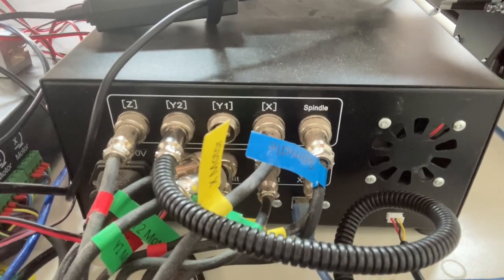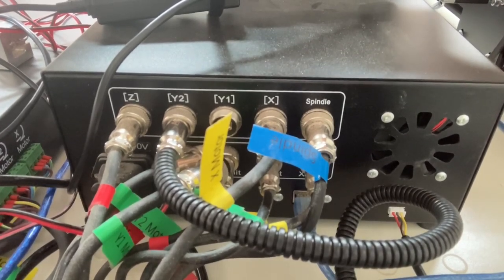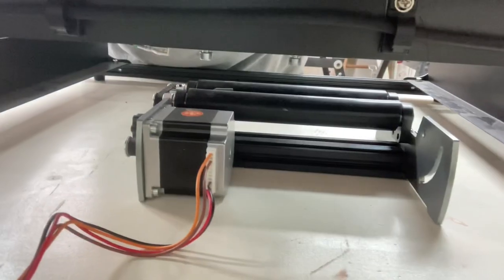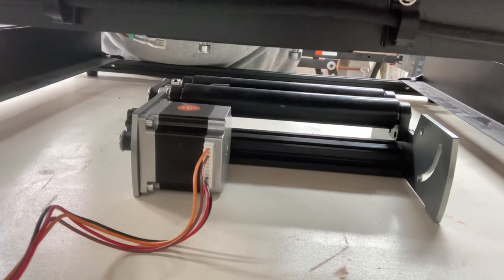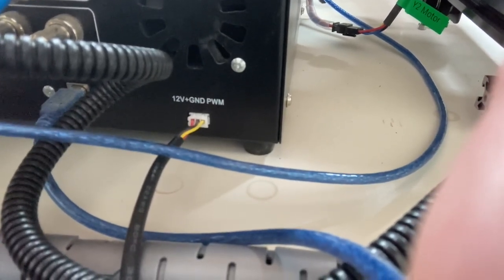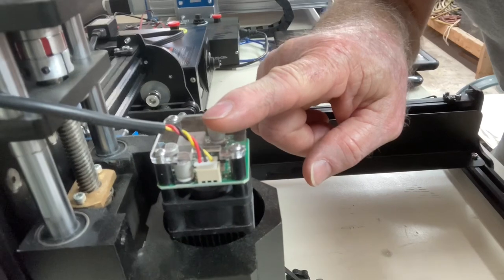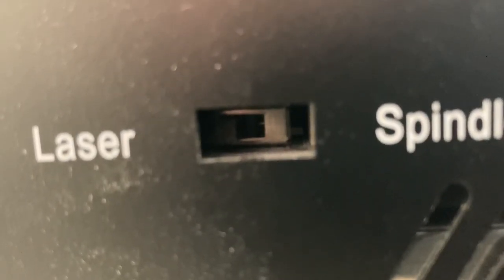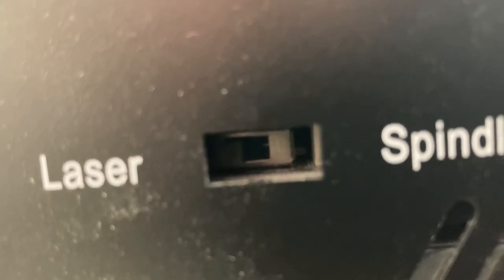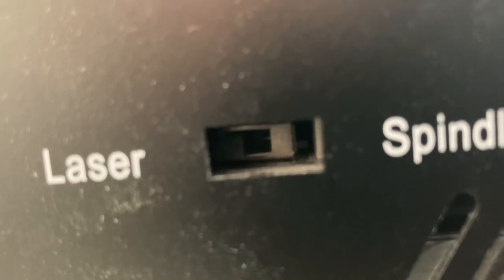To set up the 4040XE, you have to remove the cables to the Y1 and Y2 motors. Then you have a cable that's provided with the rotary roller — you plug that back into the Y2, and that cable plugs into the stepper motor on the rotary roller. Also, with the laser, you have an outlet for the 12-volt plug-in for the laser itself. You drop the laser into the mount where your spindle was and plug in the laser. On the side of the controller, it's labeled spindle and laser, and inside there is a little switch. If you're using the laser, that switch has to be moved to the rear toward the word laser. That's a very important step — please make sure you don't forget that.